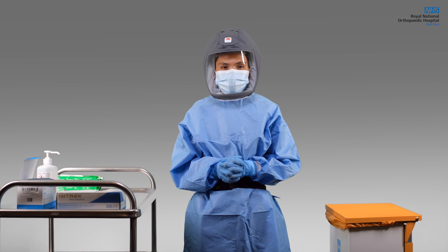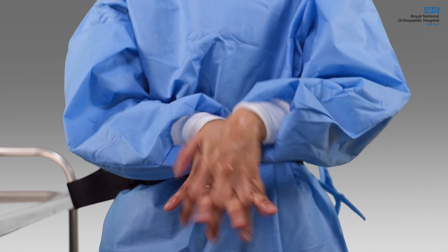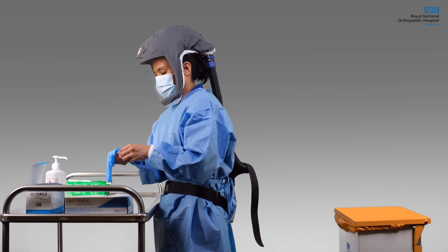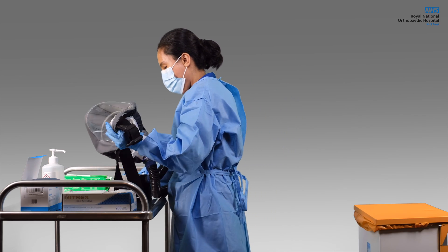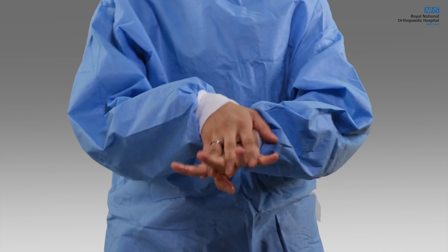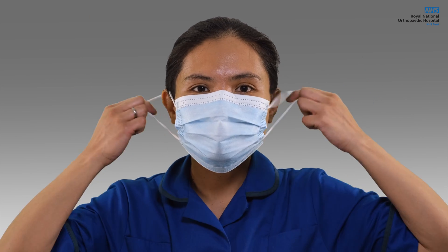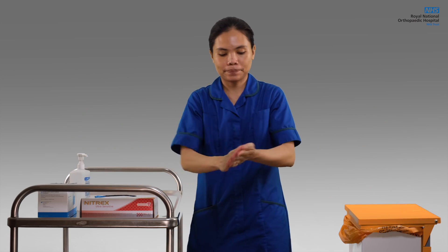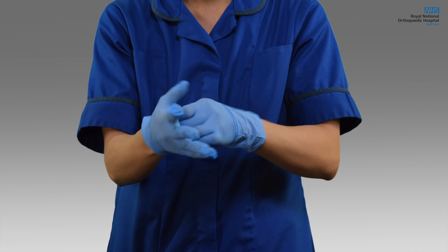After use, make sure you are out of the aerosol generating procedure zone before taking the hood off or turning the unit off. Discard your used gloves appropriately and clean your hands with alcohol hand gel. Use another set of gloves, then turn off the unit by pressing the blue button. Ideally, lay the unit on a table. Take your gloves off, sanitise your hands, then take your gown off. Sanitise your hands and remove your face mask. Sanitise your hands again, then put on another set of fluid-resistant surgical mask and gloves before cleaning the unit.